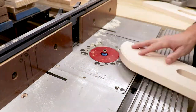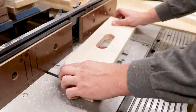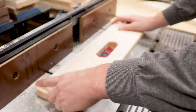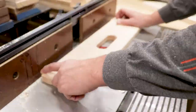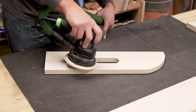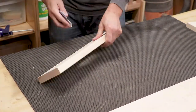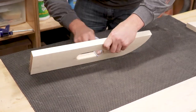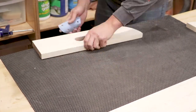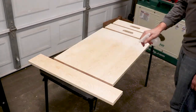Here I'm adding a slight round over to the edges and inside the handle holes. Here I'm doing a little bit more sanding to help smooth out the round over. At this point I have sanded everything to 120 grit.